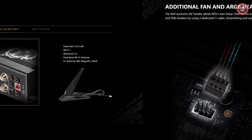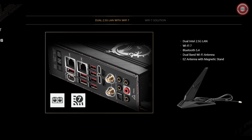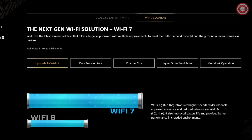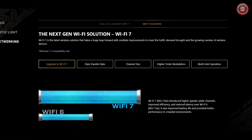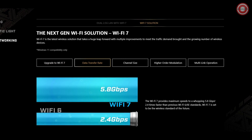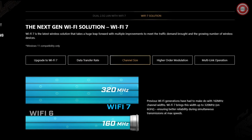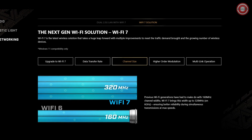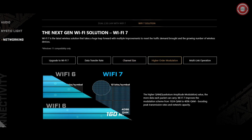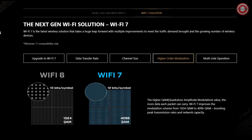Get ready for lightning-fast wireless performance with the latest Wi-Fi 7 solution. Enjoy a maximum transmission speed of 5.8 Gbps, which is 2.4 times faster than Wi-Fi 6/6E. Dual 2.5G LAN onboard provides incredible data transfer speeds, ensuring you have the best online gaming experience possible.